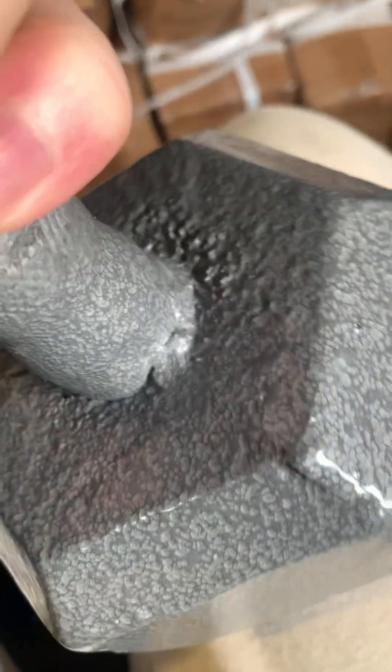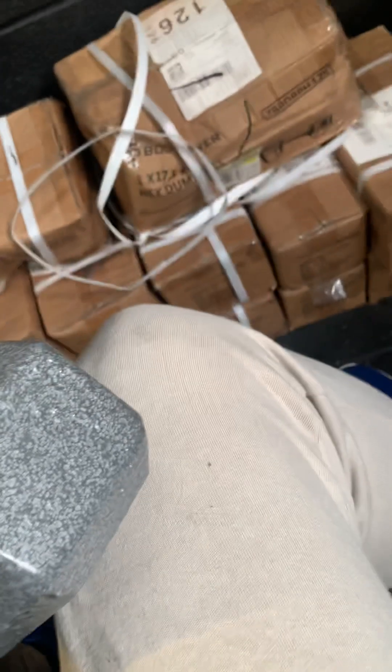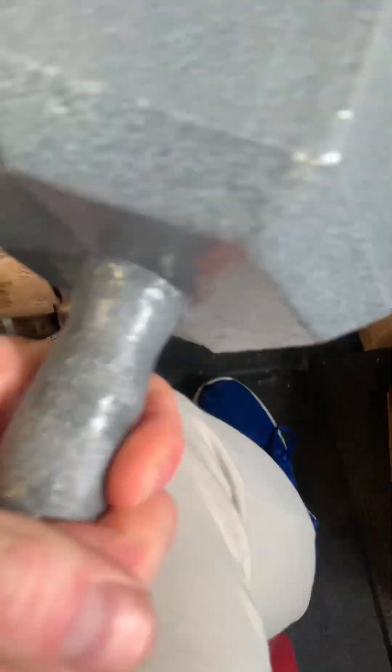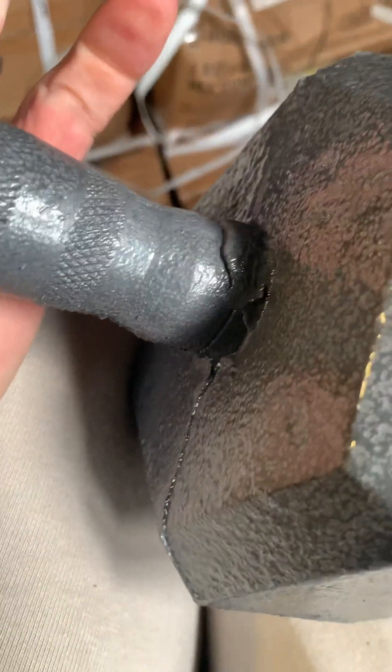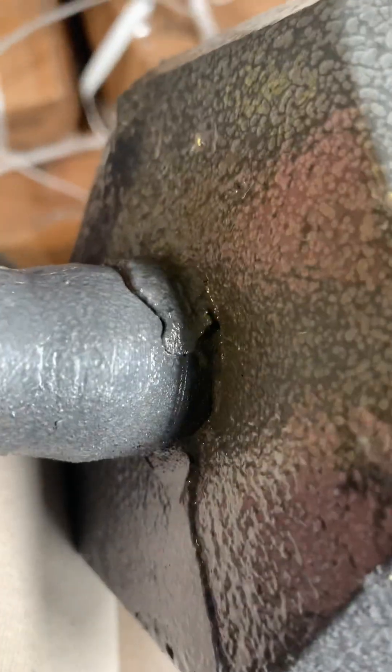The quality on that is absolutely shocking — a hole where it hasn't been welded, it's just been stuck into the dumbbell. Awful welding. Look at that, I could probably weld better myself and I've never welded before. Absolutely awful.